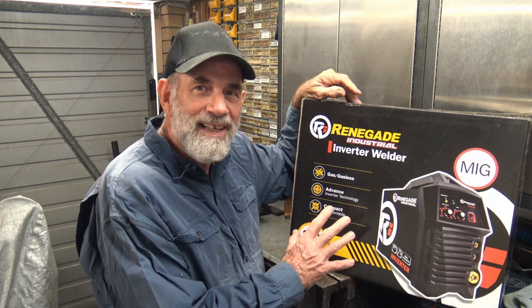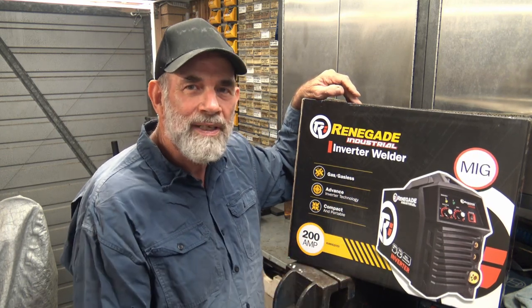The criteria I used to select my MIG were: price — that's always important; that it would run on the standard Australian 230 volt domestic electricity supply; that it had at least 180 amps of output; that it would run either gas or gasless; and that I would have access to a good supply of consumables and support for the machine. I ended up buying the Renegade Industrial 200 amp MIG machine.